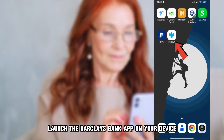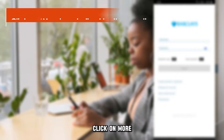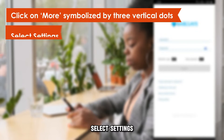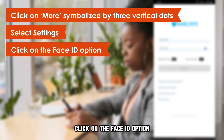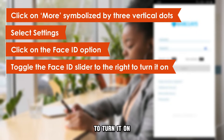Launch the Barclays Bank app on your device and log in to your account. Click on More, symbolized by the three vertical dots. Select Settings, then click on the Face ID option. Toggle the Face ID slider to the right to turn it on.